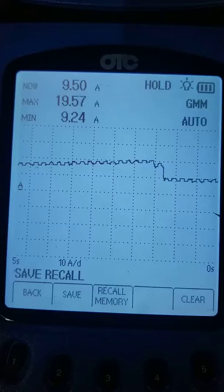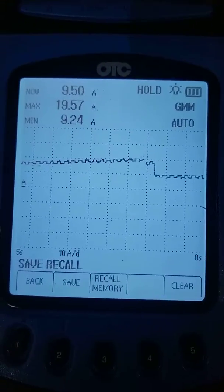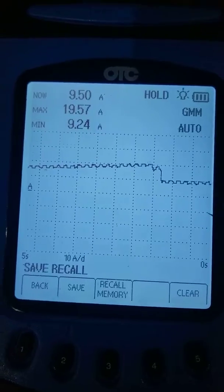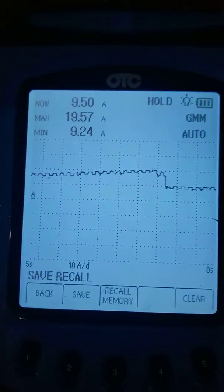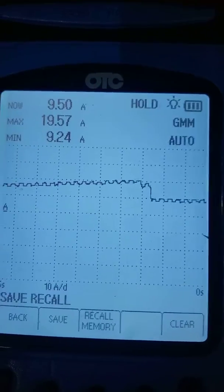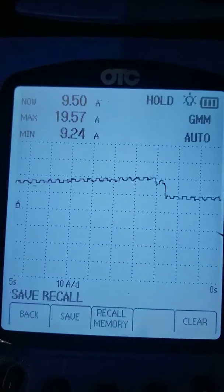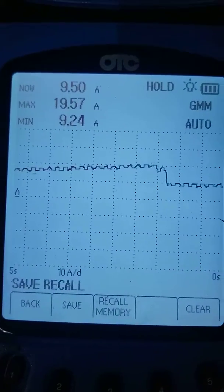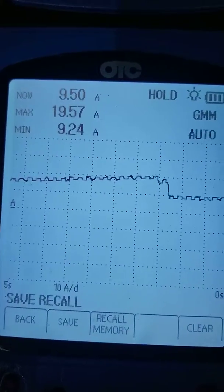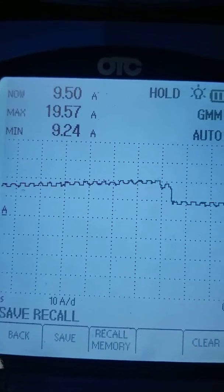This is just one reason why you want to have a scope. If I knew then what I know now, I would have bought a slightly different scope. I got an OTC, but even so, this OTC is giving me answers and insight, pointing me to the root cause of the problem. If you don't have a scope, buy a cheap one.